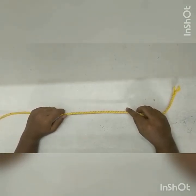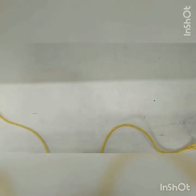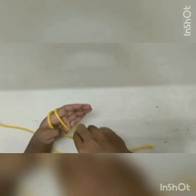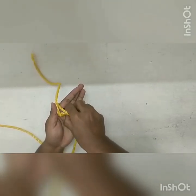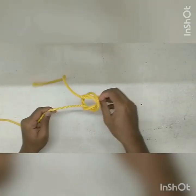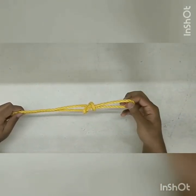The next one we will be doing is the butterfly knot. So in order to do this, take the rope and make three loops on your hand. Then take the third loop and pass it under the first and second loop and pull apart. This can be used to tie a knot in the middle of the rope.